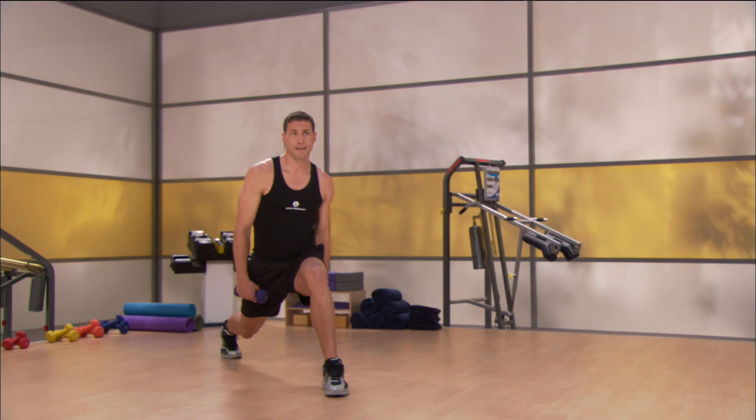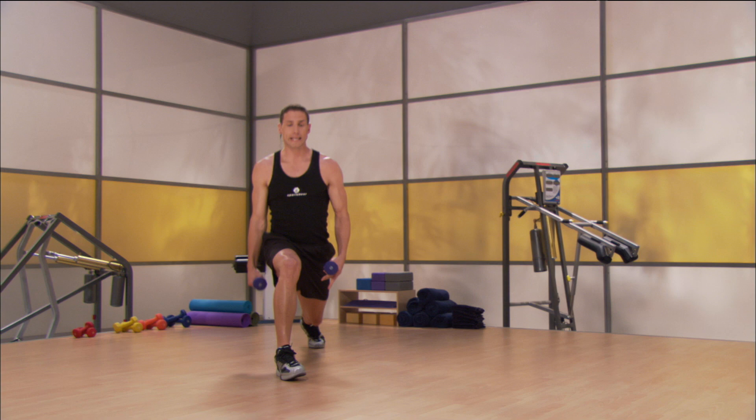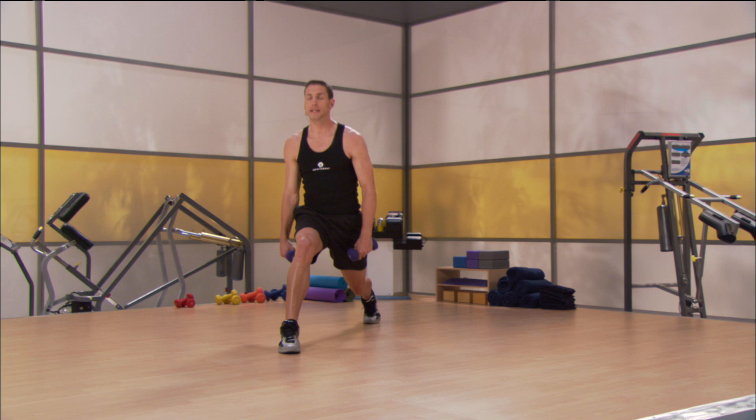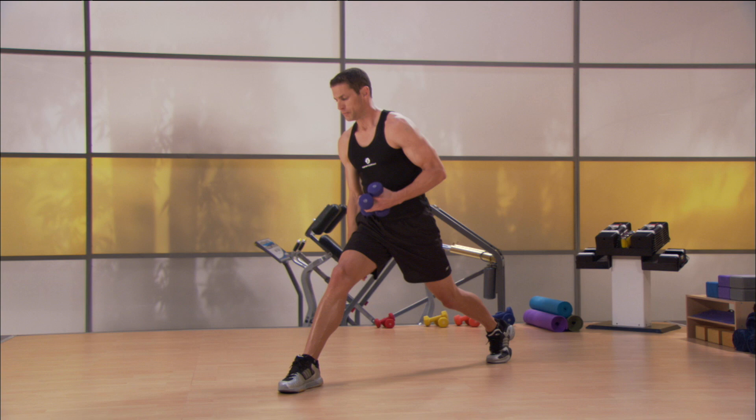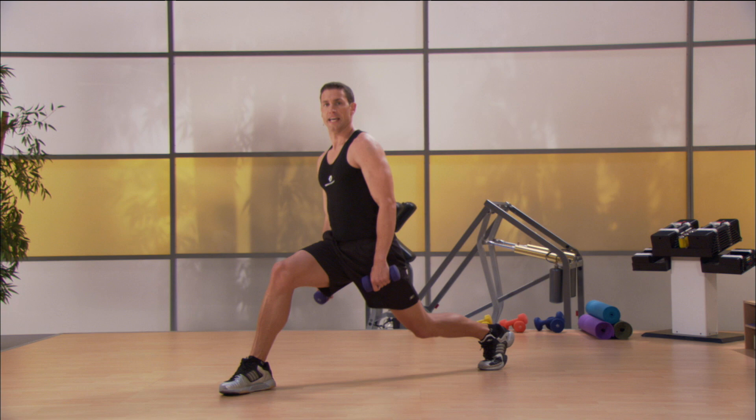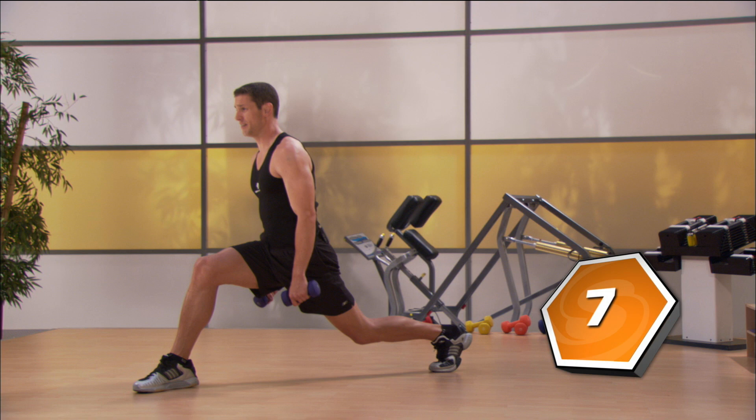Step up and through — other foot goes back, move it right on through. Remember, you're bending through that back knee, pushing through that front heel. Make sure that knee stays behind that toe. Anytime you need to take a break, pause it, catch up to us. Squeezing right through that glute, through those hamstrings — chest stays up, shoulder blades stay back. 11, 10, 9, 8, 7, 6, 5, 4, 3, 2, 1.